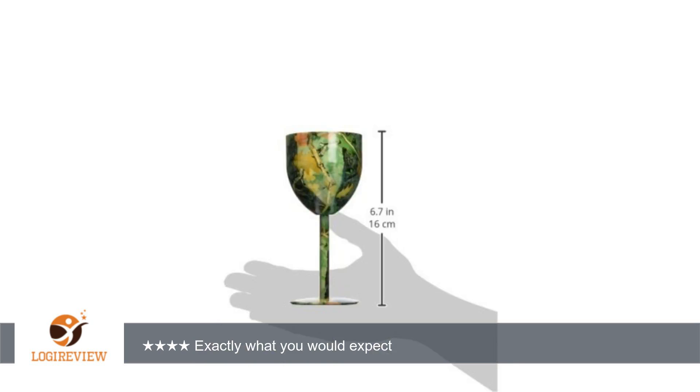The glasses I got have a more yellow-green spring look to them rather than the brown-orange fall pattern shown on the product page. It is all fine with me.